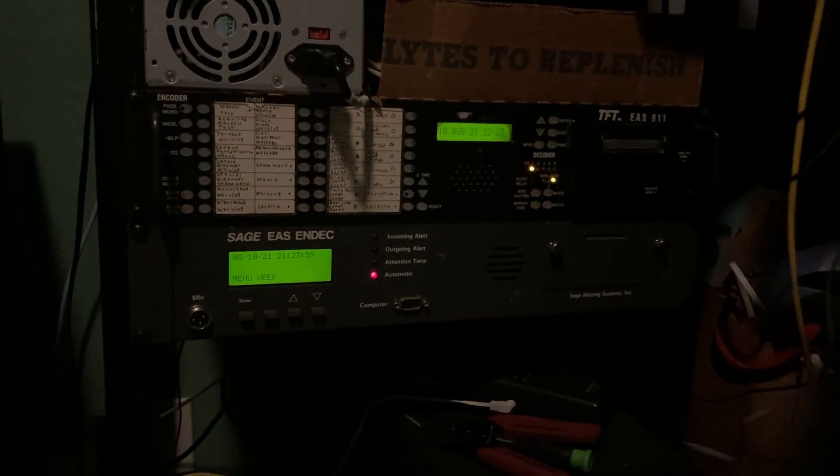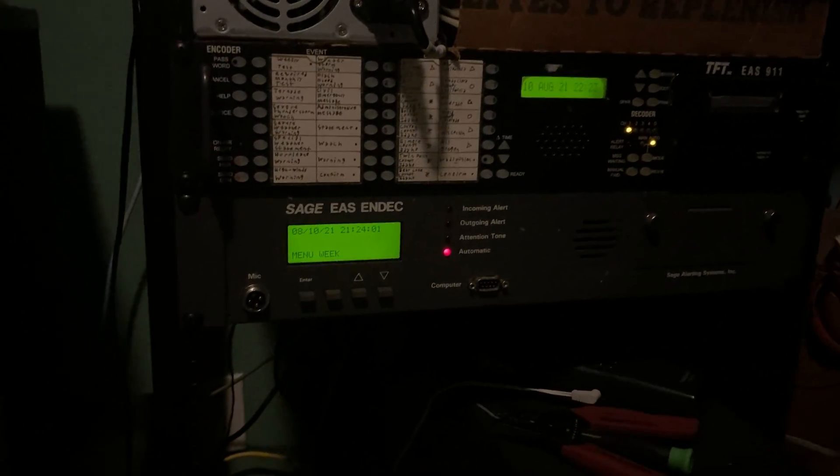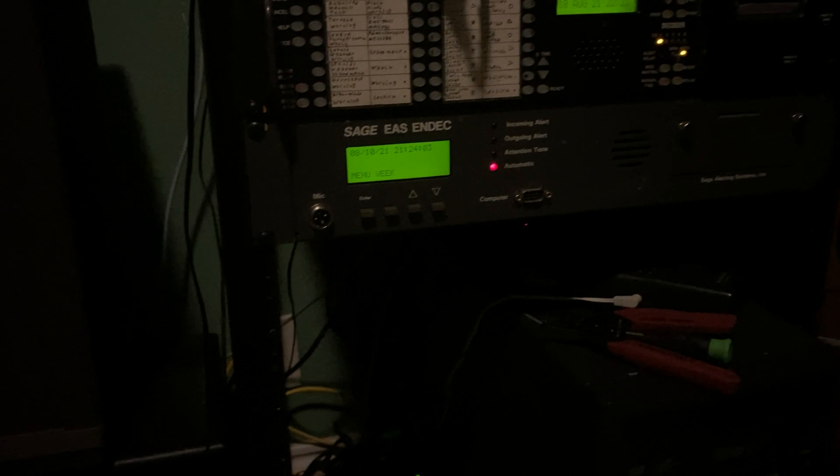Alright, this is just a quick little update video showing my EAS setup that's gonna be used for the National Periodic Test, which is tomorrow at 12:30 p.m. my time.